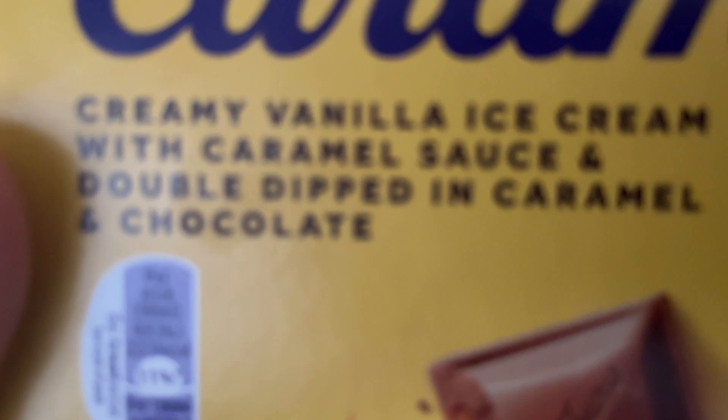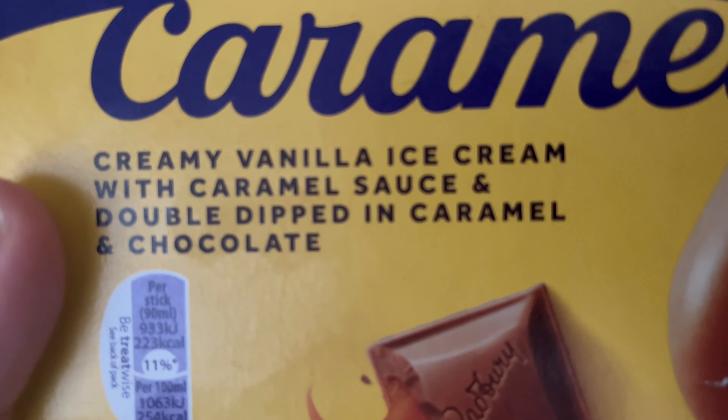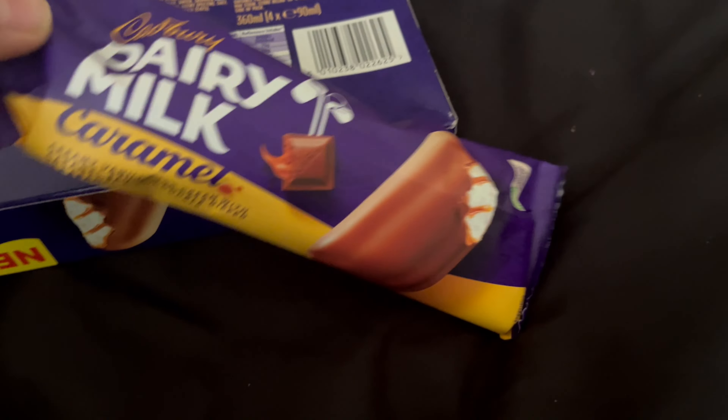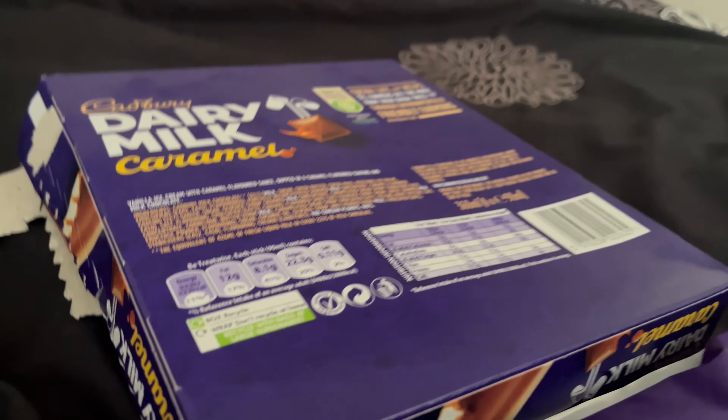Hi guys, today I'm going to be trying the Dairy Milk Caramel. This is how the packaging looks. It's creamy vanilla ice cream with caramel sauce, double dipped in caramel and chocolate — not the healthiest of ice creams. This is a 90 milliliter stick.